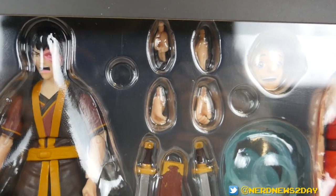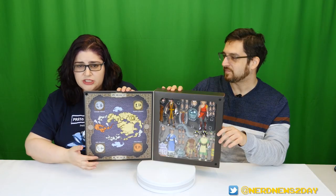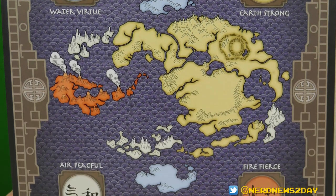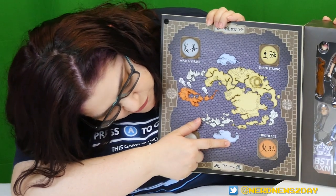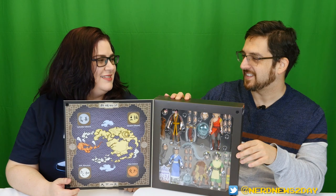One thing to point out already is the sheer number of accessories — you don't get those with McFarlane. These are good accessories. They also give you a map of all the nations, which is just really cool — so beautiful and detailed. They put down the different elements with a trait for each: water — virtue, air — peaceful, fire — fierce, earth — strong. It feels a little like a platitude, but it's nice that they included a potential trait of each nation.